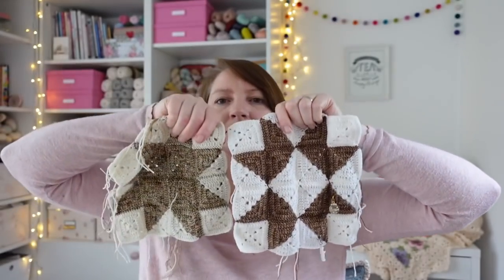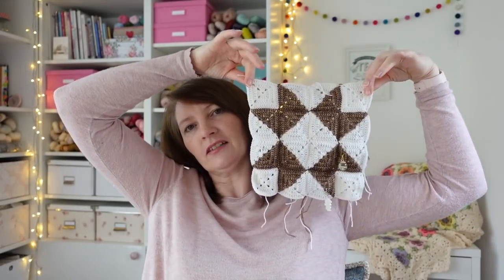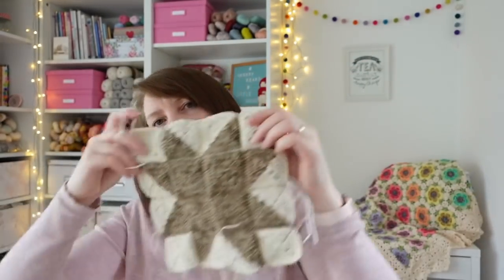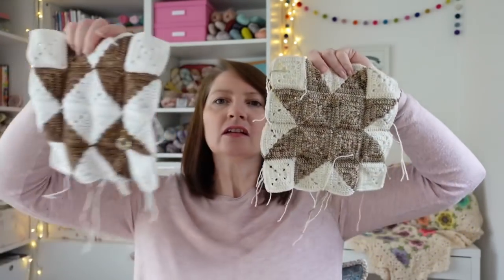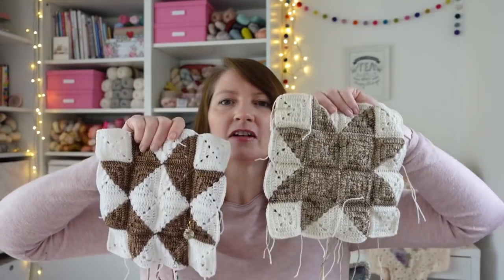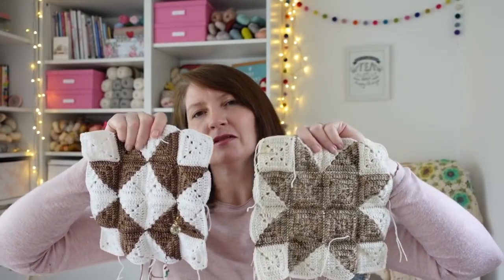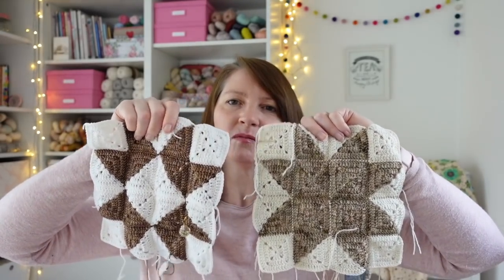Now I've done my test squares and sorted out my yarns, I think I can actually start making the blanket in the proper official colours - which is quite exciting! I'm going to go for the open star design because I just love how pretty and quilty it looks. What would you go for - the solid star or the open middle star? I could mix both I suppose, but I probably won't. The one that's calling to me is the one that's the most work - absolutely typical!